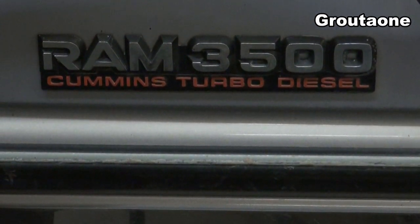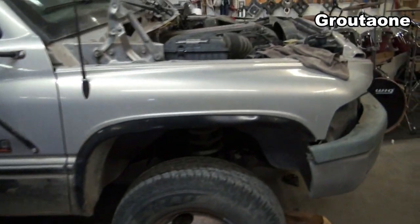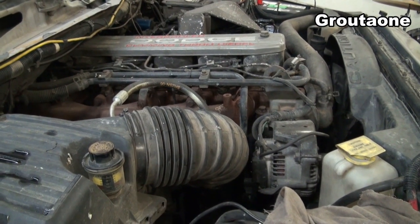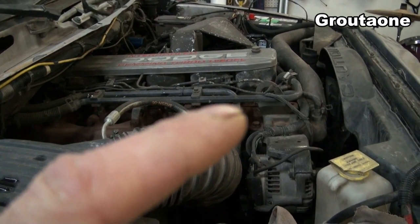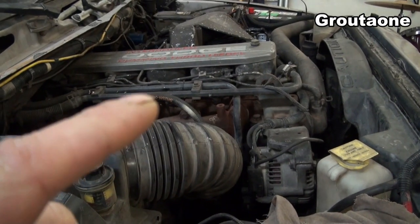This old Cummins 12-valve has probably never been disassembled since it was installed in the truck at the factory a long time ago, and I'd actually like to put this engine into a different truck. So when I get the engine out, I'd like to replace the crank seal, the front seal, the pan gasket, and of course check on that killer dowel pin. I also want to replace the head gasket.